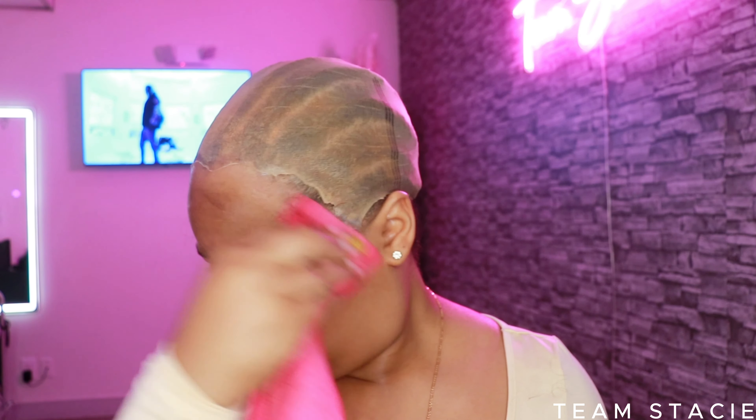Today's cap wasn't giving — I don't know what was going on. The hair fairies weren't with me today for the flawless install, but it's okay because Asteria Hair came and saved the day and it still came out cute. After that, I put a little bit of cream foundation from Ruby Kiss, shade 09, all over the cap.